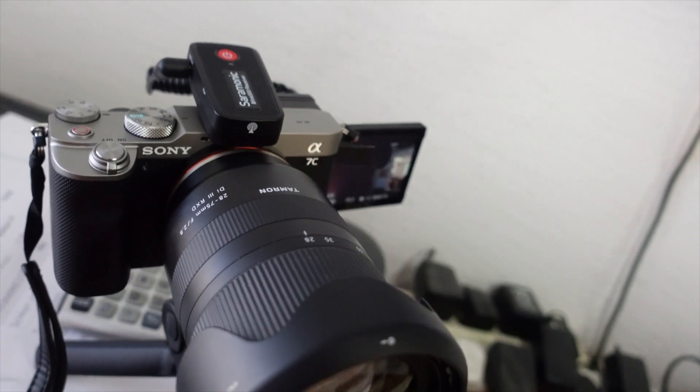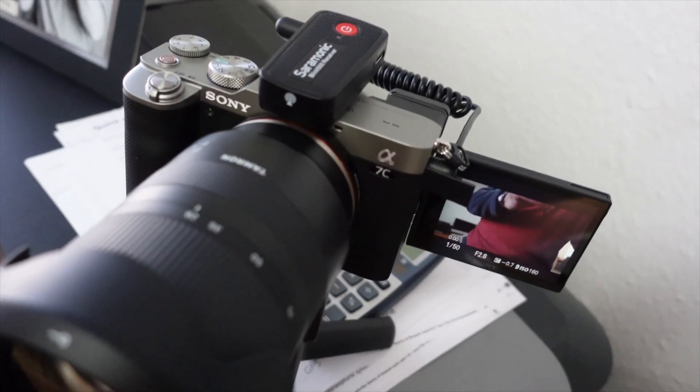The A7C is being promoted as a compact travel camera — 4K, full frame, 24 megapixel — with similar specs to the A7 II. It shares the same sensor, but the video features are a lot better on the A7C. It makes a great vlogging camera because it has an articulating screen so you can see yourself, a microphone jack, and a headphone jack. I'm using my Saramonic Blink 500 wireless microphone in it today.